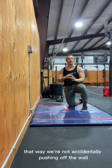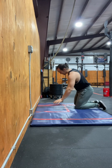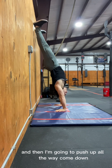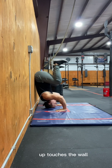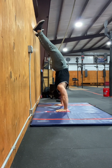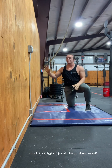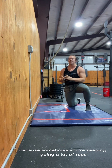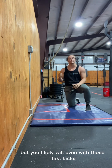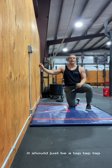With the fast kip, you don't want to accidentally push off the wall and away from your handstand push-up position. For the big kip, let your hips rest on the wall — you can actually see hips touching the wall on the way down before pressing back up. For the fast kip, just barely tap the wall — tap, tap, tap — not a big rest, just a light touch.